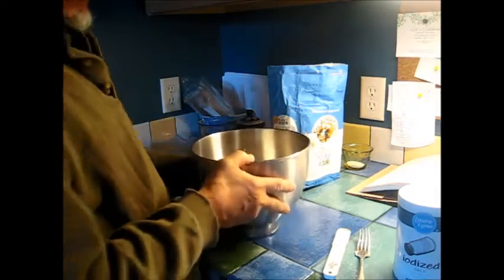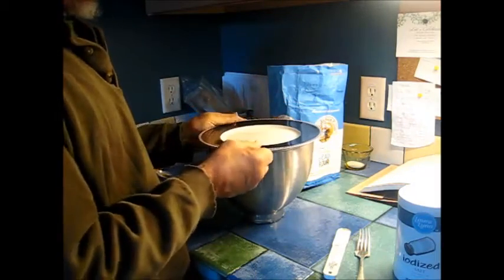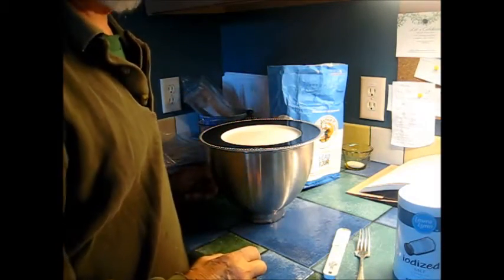I'm going to put a plate on here, let it sit, and we'll get back at it tomorrow.